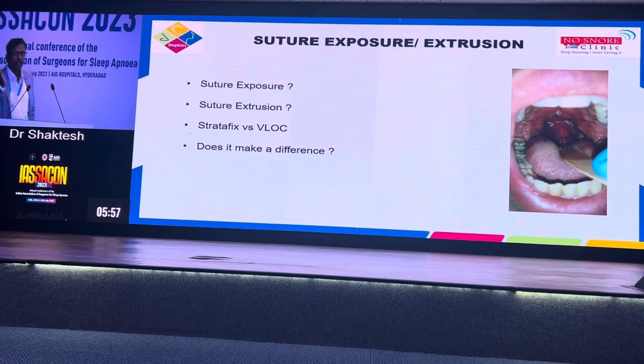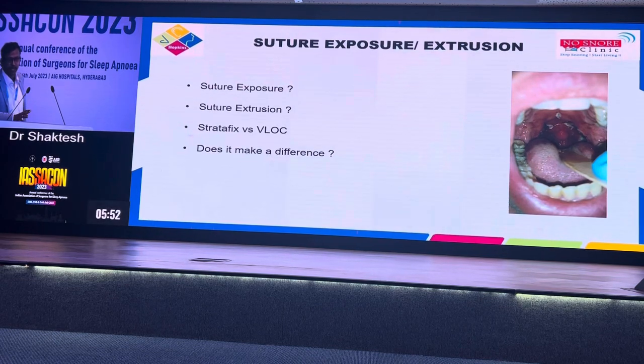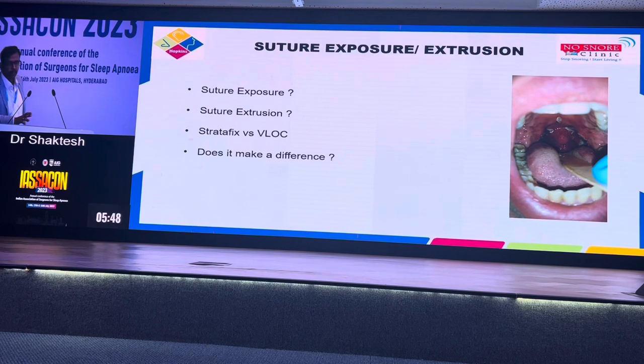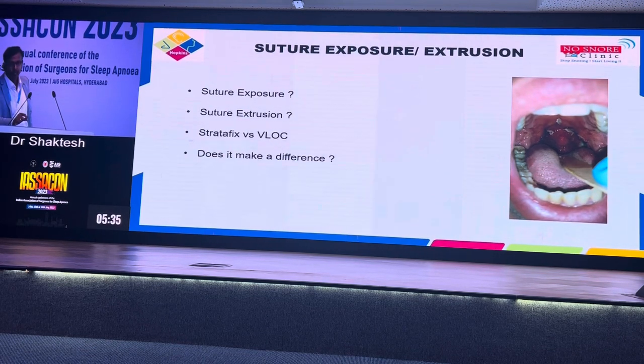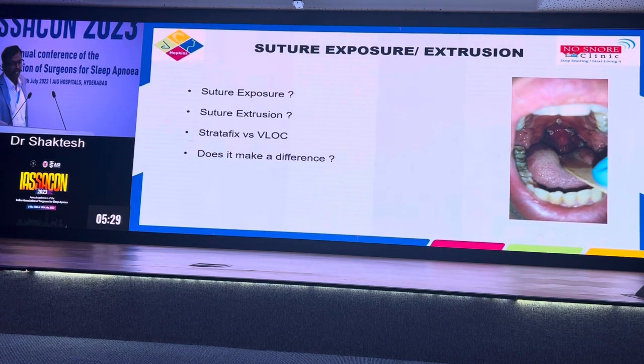There is a difference between Stratafix and V-Lock — they are basically different materials with a different way of construction. Stratafix by Ethicon is supposed to have a lesser chance of extrusion and exposure. But V-Lock is the widely used suture because it has better tensile strength and produces more fibrous scar. Although it has a higher rate of extrusion and exposure, it is preferable to use V-Lock — that has been the accepted consensus across the globe.